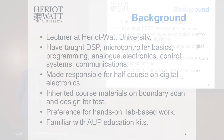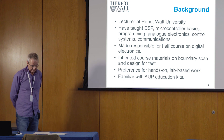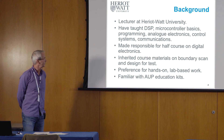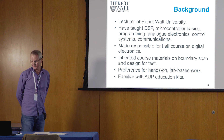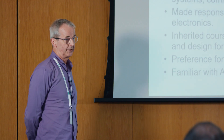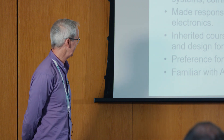However, it was only last year that I was made responsible for teaching half a course on digital electronics. This came about through the retirement of one of our members of staff, and I inherited some fairly well-used materials on boundary scan and design for test, which I felt were looking a bit tired and, between you and me, a bit impenetrable.